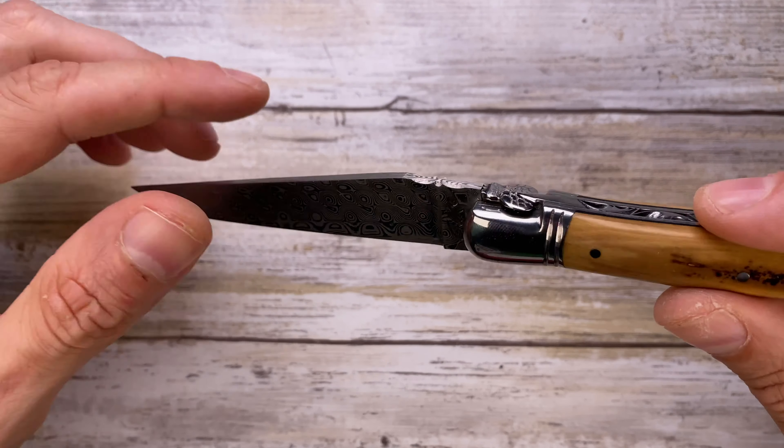The sound this guy makes when you close it is very, very classy. When you open it, it snaps like that — securely in place. The lockback is here; you just push this one and you can see there's a pivot right over here with a spring.